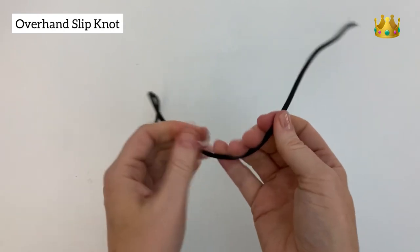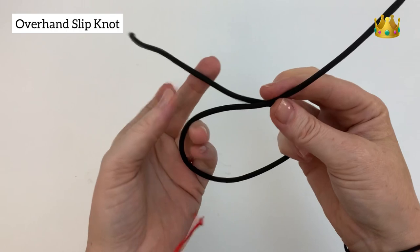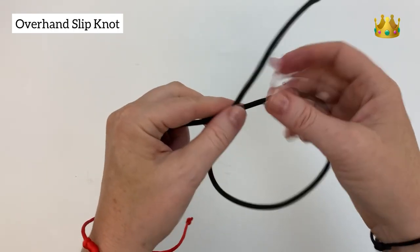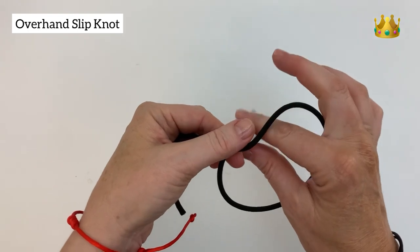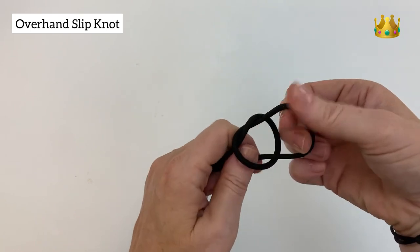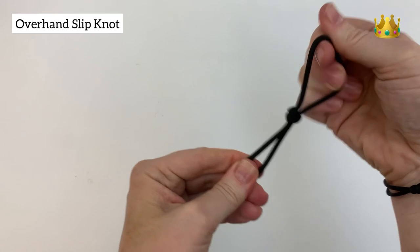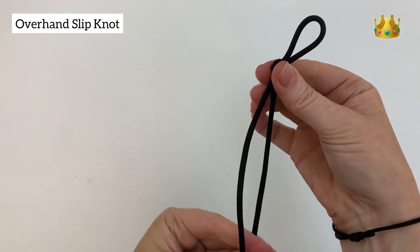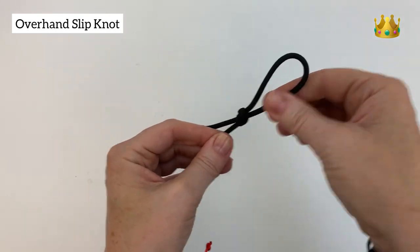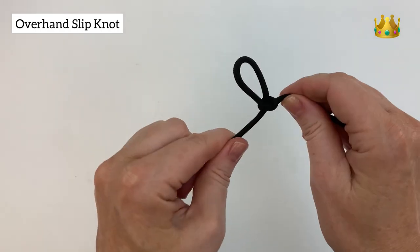Now onto the overhand slip knot. Again starting with a loop and our cords overlapped on the top. Instead of bringing the end of the cord inside the loop, we grab it a little bit higher so that we can pull a whole loop inside the overhand knot. Pull it nice and tight and you've got a knot that will slide up and down on your thread, making that loop bigger or smaller. If you want to pull the knot out, you can just tug on this end and it pulls the whole knot undone.